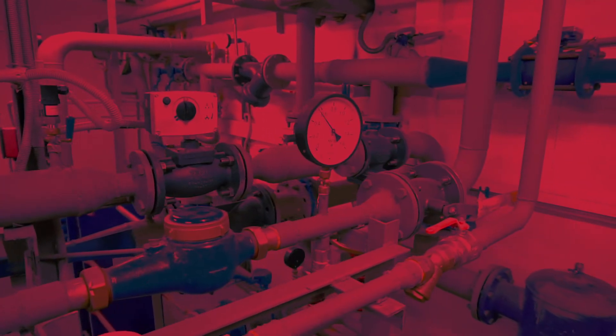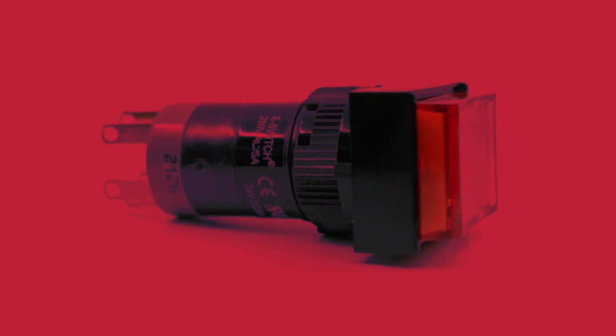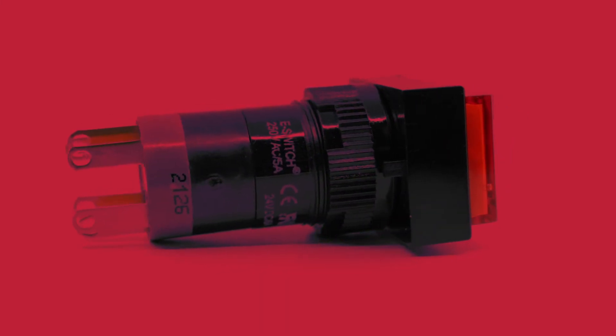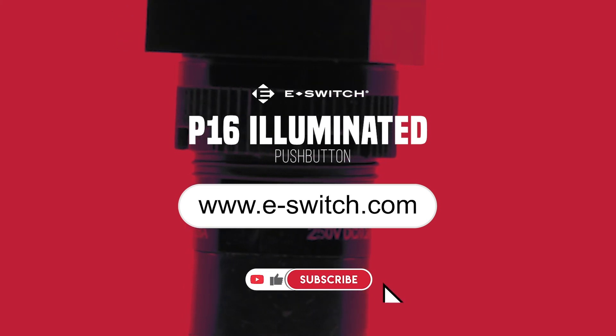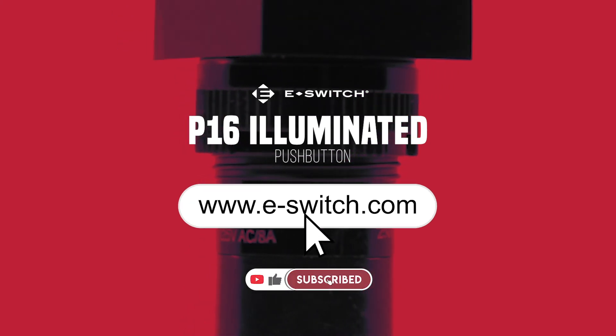Don't just compromise when it comes to switch selection — find the exact switch you need to complete your next project. With its wide range of custom features and benefits, the P16 has got you covered. To get the full range of details on this illuminated pushbutton switch, head to eSwitch.com to view and download all spec and datasheets. Thank you for watching.